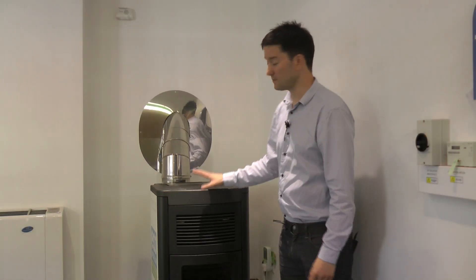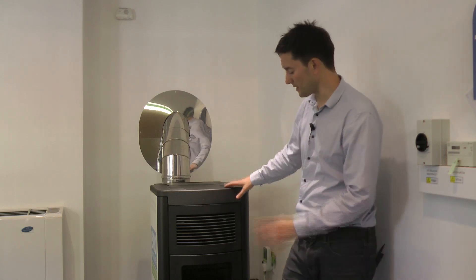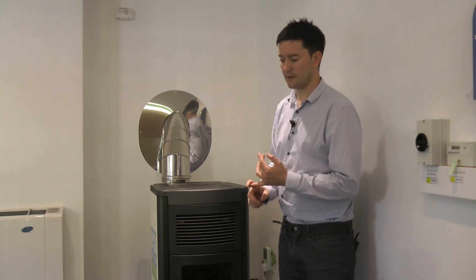This is an MCZ Italian range of wood pellet boiler. They come in 11, 15, and 22 kilowatt sizes, which means you could have a system suitable for a one or two bedroom property right up to a four bedroom home.